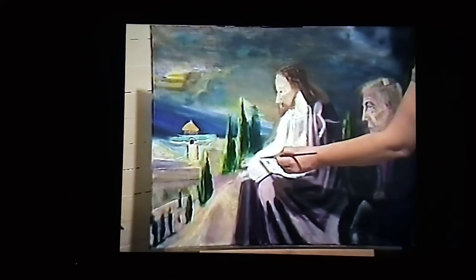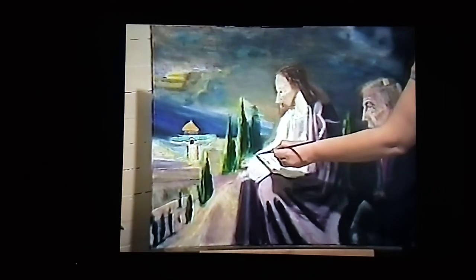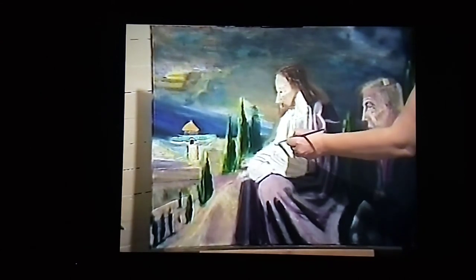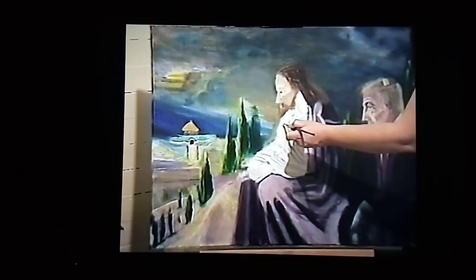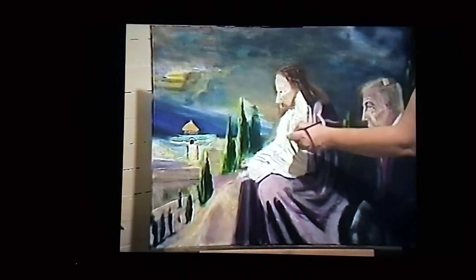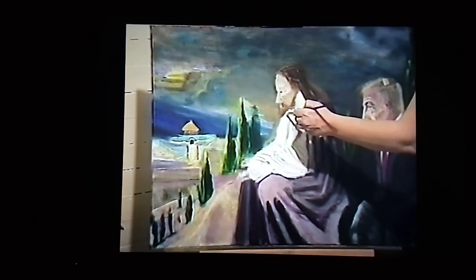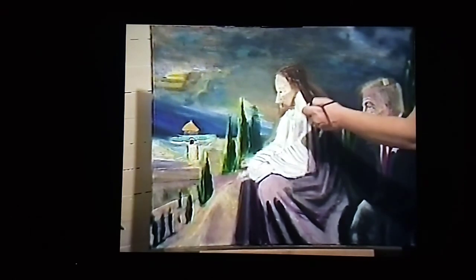Here is that line and shoulder area I was telling you about that I'm going to be bringing in and bringing it down to broaden the chest area a little more, later on when this paint dries.